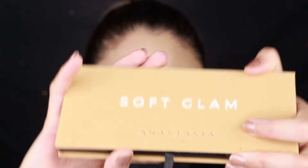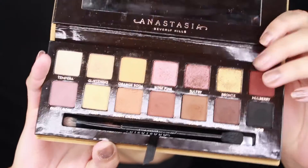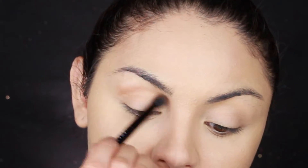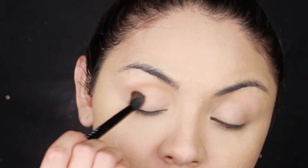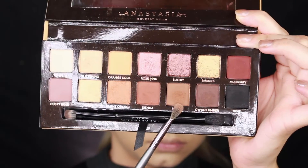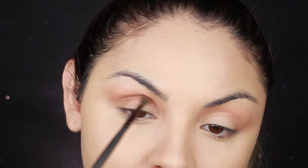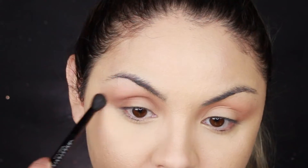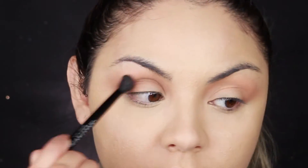For my eyes I use the Soft Glam Palette by Anastasia. I first go in with the shade Burnt Orange using the brush that came with it, applying it in my crease and blending it out. Then I go in with the shade Rustic and apply it in my crease to create more dimension and also on the outer corner of my eyes. I make sure I blend it out really well so that there aren't any harsh lines.